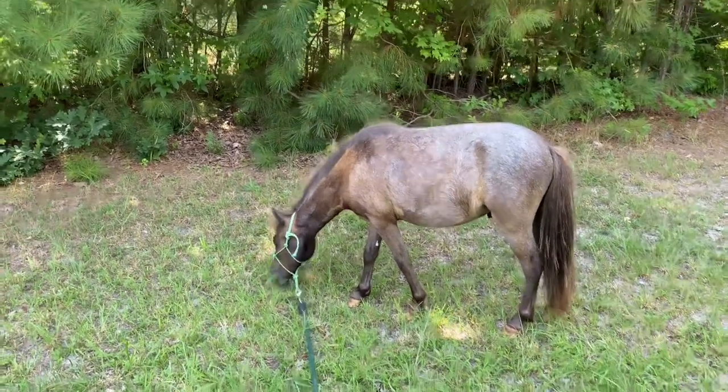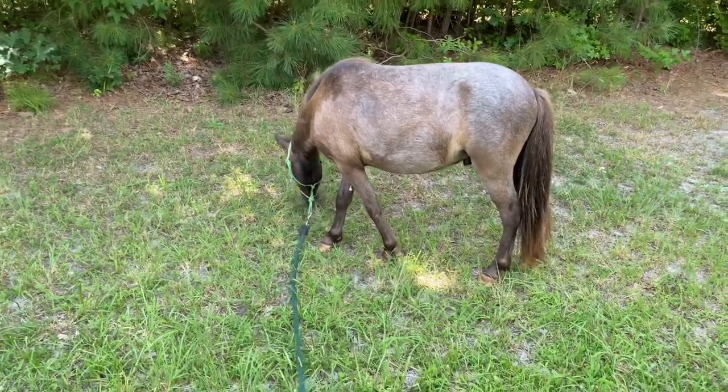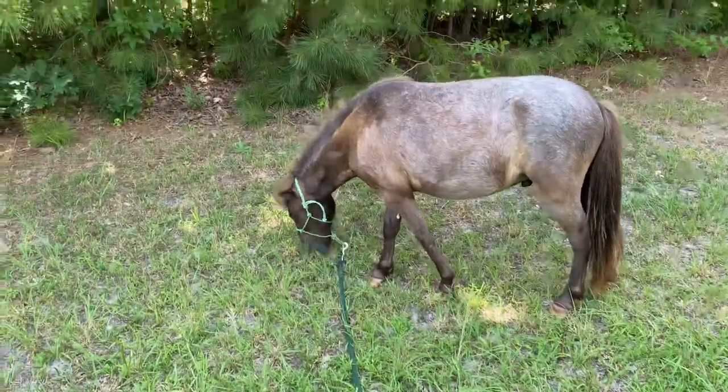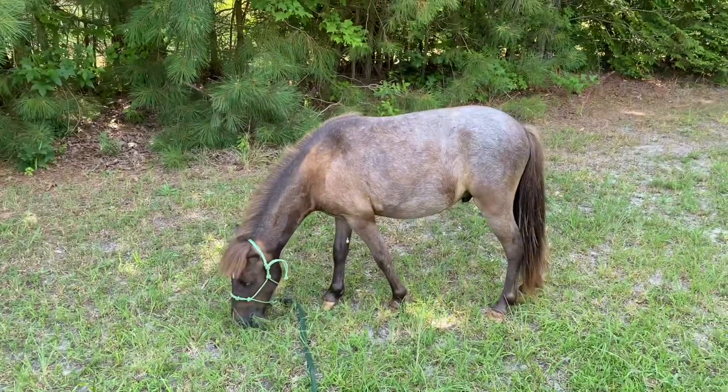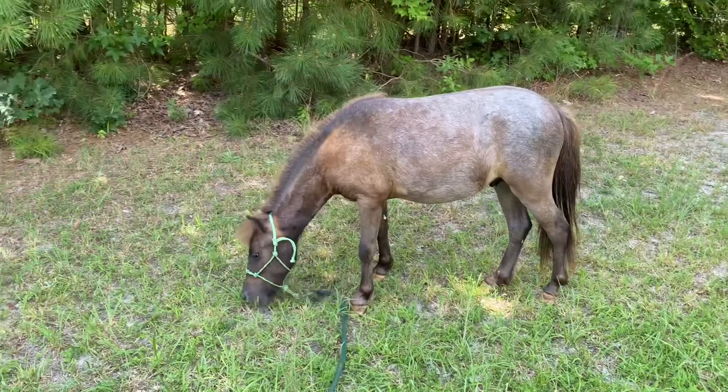Hello and welcome to another weekly update. This is my weekly vlog of raising our miniature horse Teddy Bear. We usually just call him Teddy now that he's a little bit older. He's a little over a year old and it is very hot here.